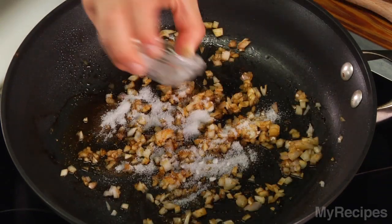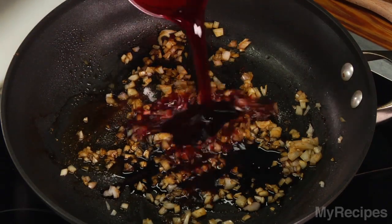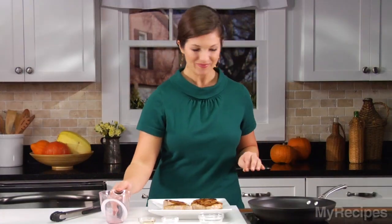Next add sugar, balsamic vinegar, and pomegranate juice. All of these flavors together will give the sauce a sweet and sour flavor.